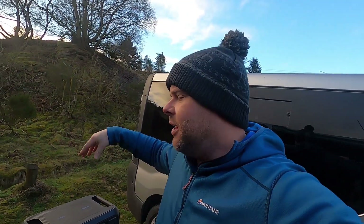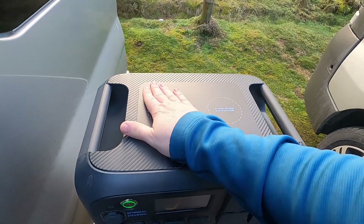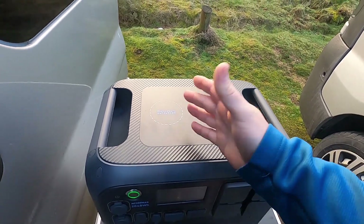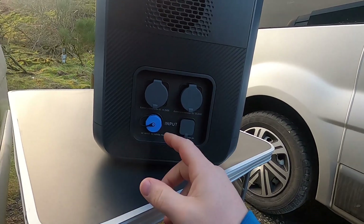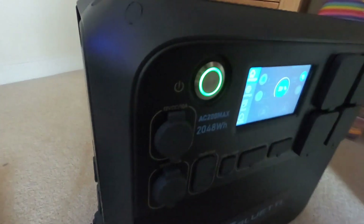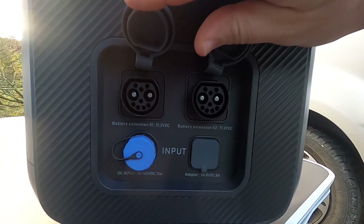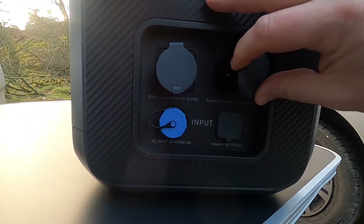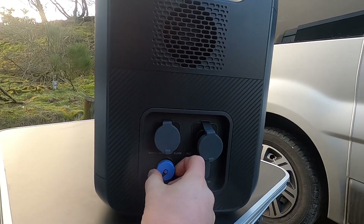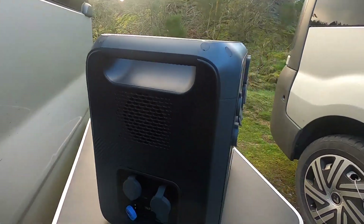You can charge phones, iPads, Apple Watches — anything like that — on top of the unit. I mentioned in another video that one of the other products I had didn't have wireless charging, but this is brilliant — no cables involved, you just put your phone straight down on top. Round on the side of the unit you've got your AC input, and also connectors for attaching the additional battery and your solar panel input.